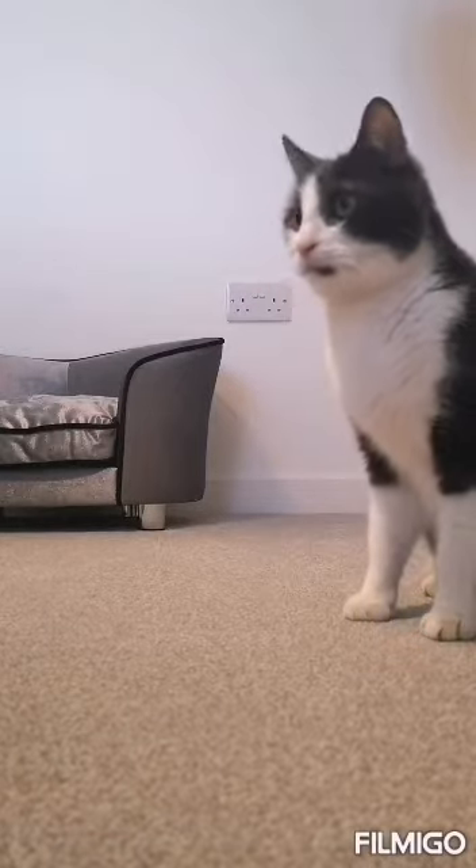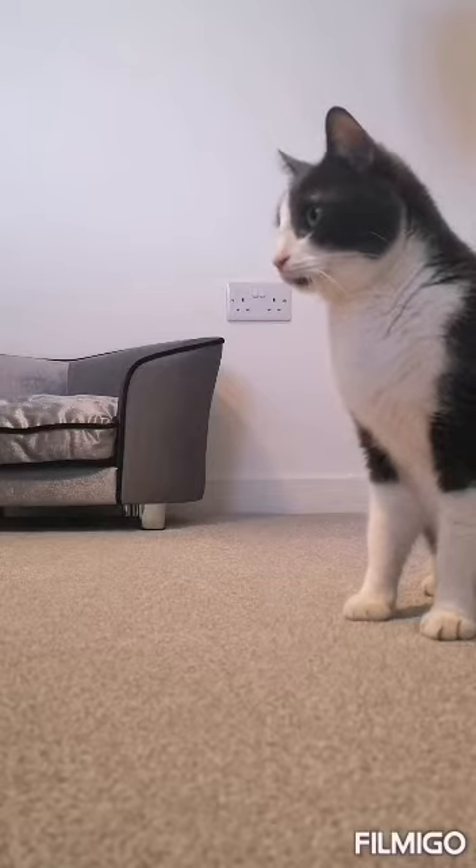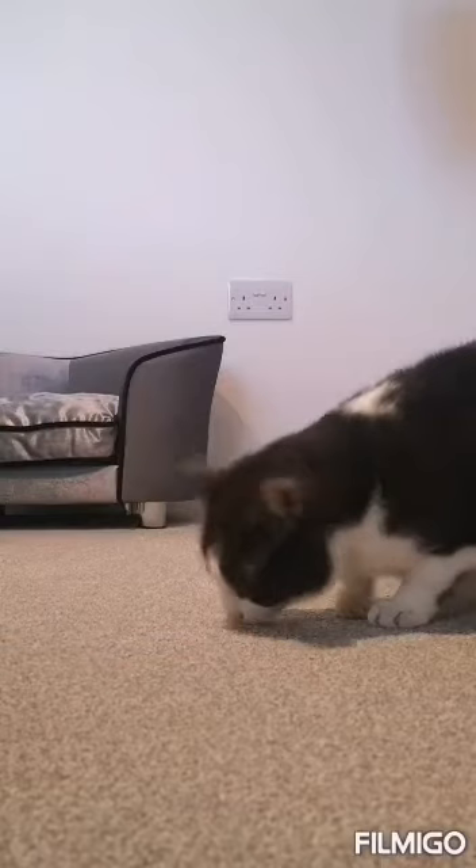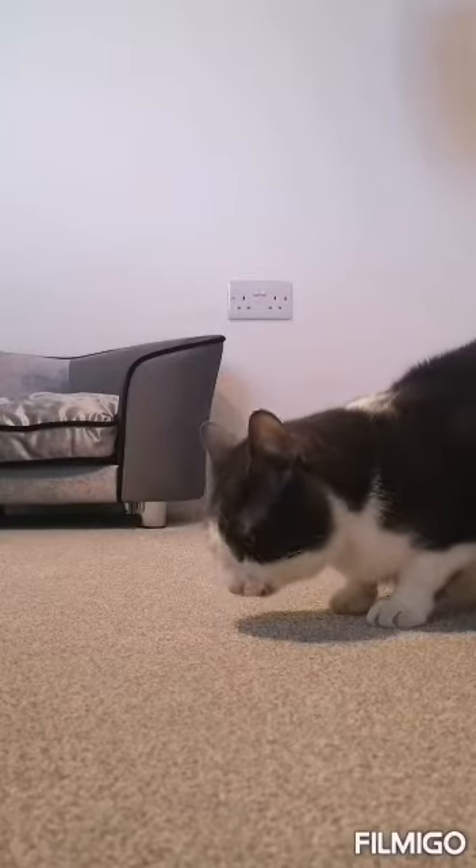He loves food. If I've got food in my hand, he will probably just put his paw up there to try and get it. So we'll give it a go. Yeah, so you've done what we wanted and we've clicked and rewarded.